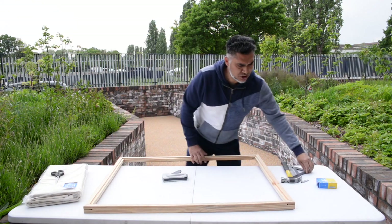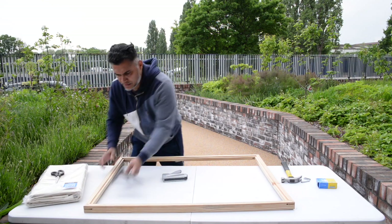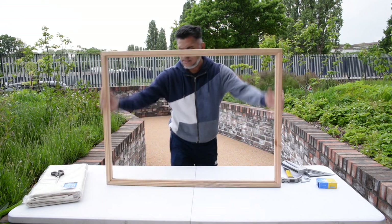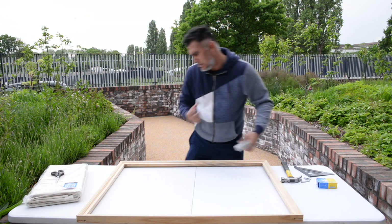Just going to double-check to make sure — yes, that's good. So the same thing: I'm going to repeat the process on the other side. This side is a smaller space though, so it's going to hold fewer staples.